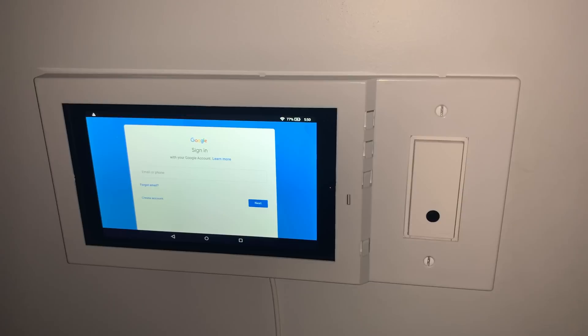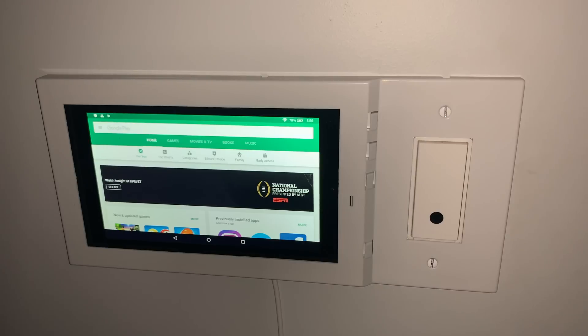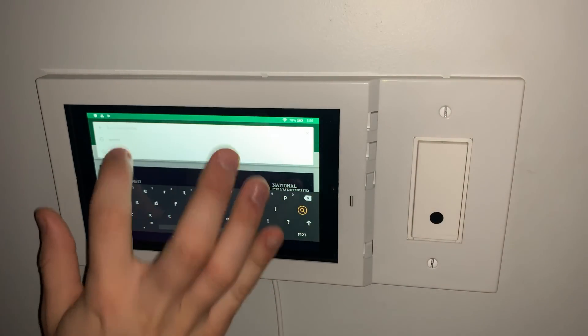It will take a few minutes to set up. Once it is loaded up go ahead and sign in with your Google account. Once you are signed in you are ready to go and you can download any app you want from the Play Store.